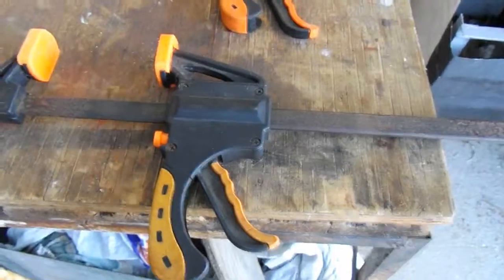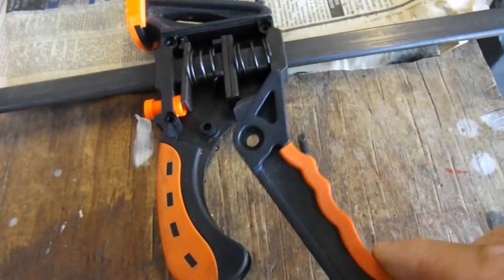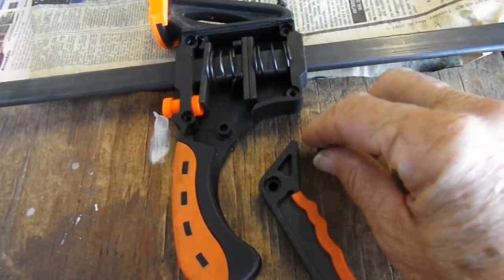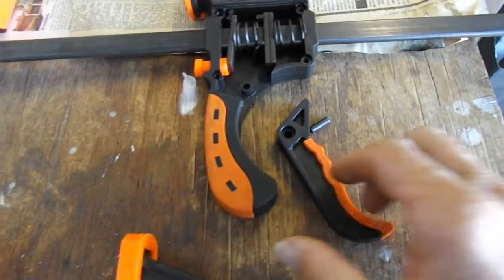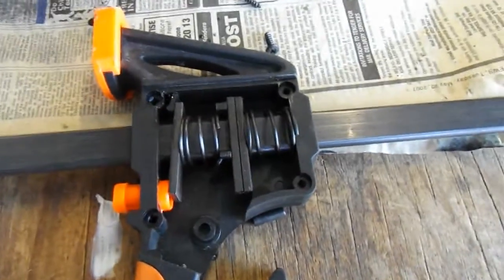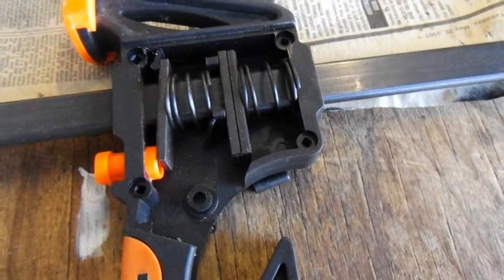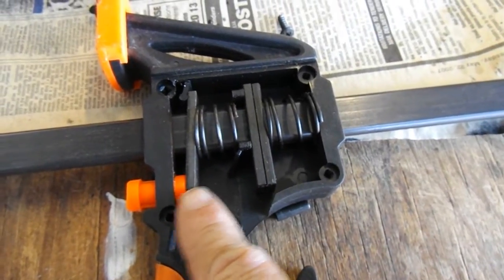If you wonder how these things work — if we look at here, you can sort of see there's a standard handle. Inside is the pin. Inside these things you've got these two plates here for clamping, and this plate for releasing off this button.